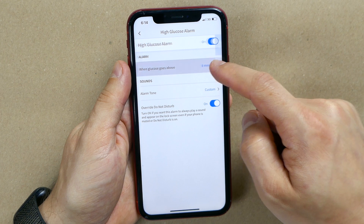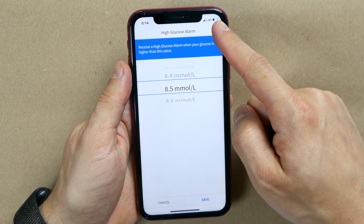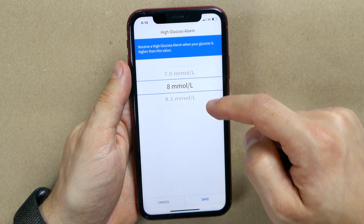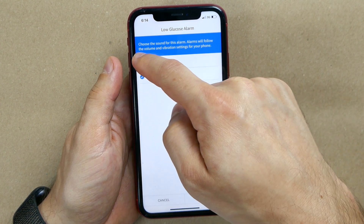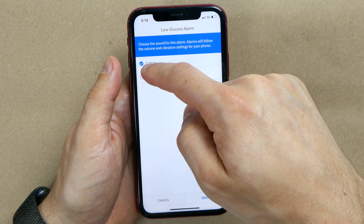If you have Freestyle Libre 2, your next feature is alarms, and this is such a powerful feature for blood glucose management. Not everyone has alarms so I won't cover them in detail here, but I have a separate video on this topic linked in the show notes. There is one more thing about alarms I learned this week that I really want to share with you.